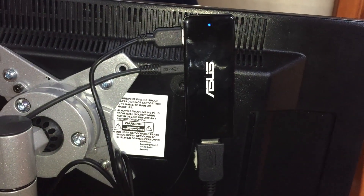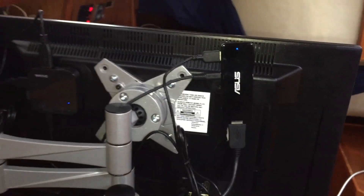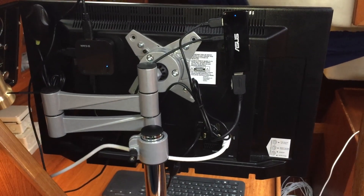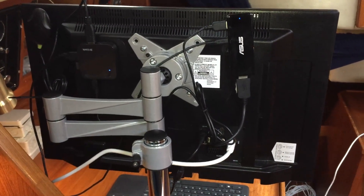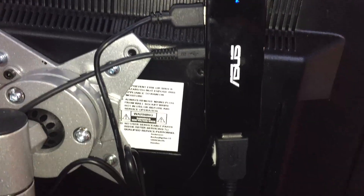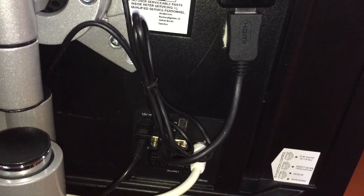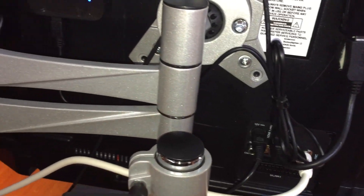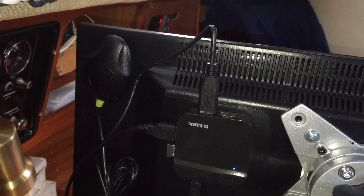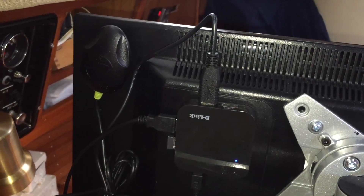Here's the back side of the PC and as you can see it's quite a nice fit just mounting everything with Velcro to the back of the monitor, trying to put the cables as neatly as possible. That's the USB hub and the GPS up to the left.